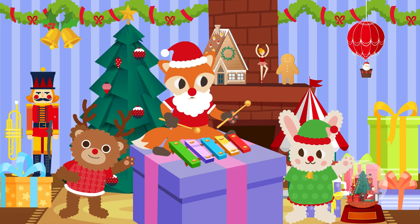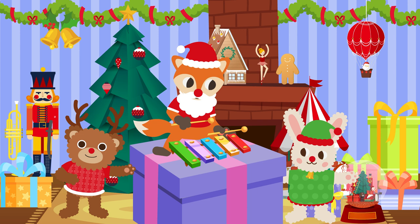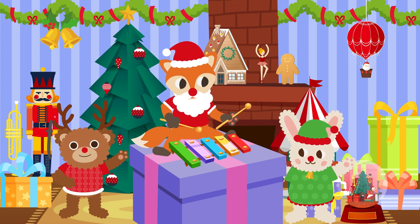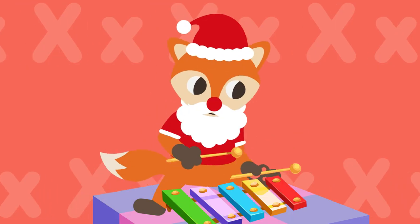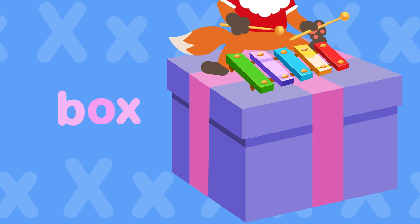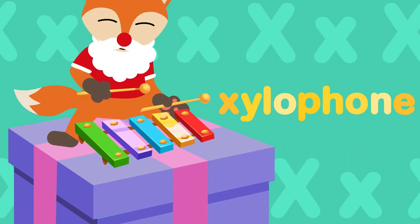X, x. The fox on the box, the fox on the box can play Xmas songs on a xylophone. X... fox X... fox X... x, x, xylophone.